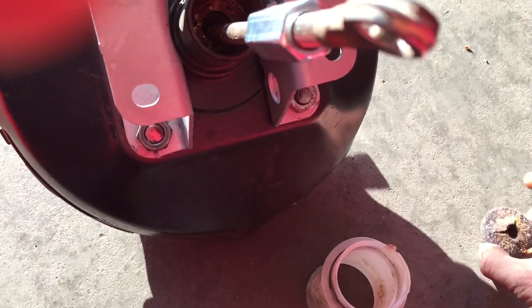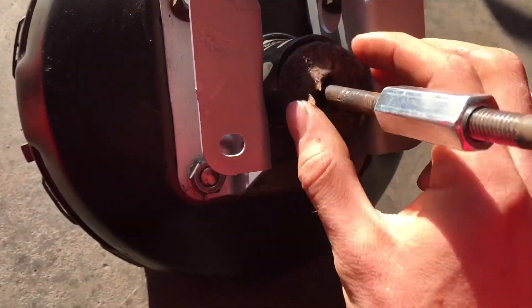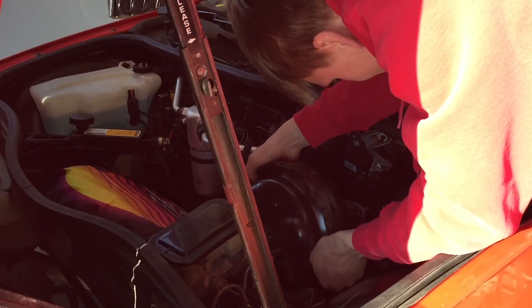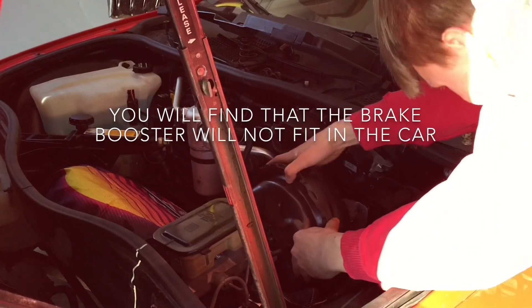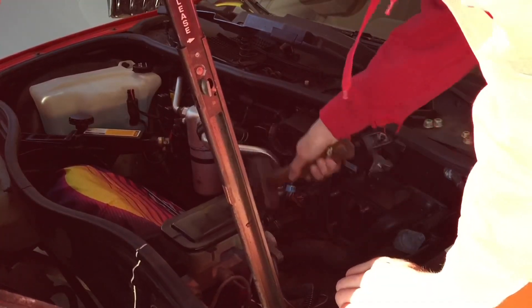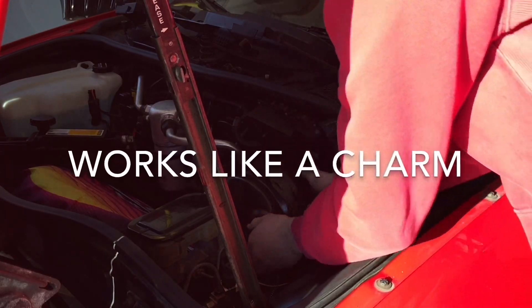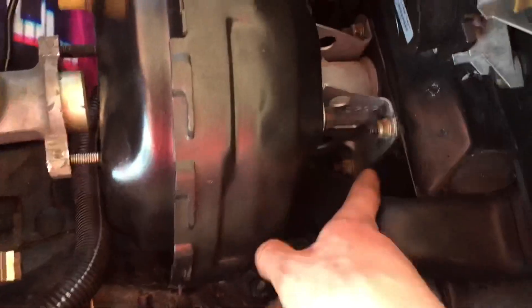One last final step we have to do: we have to put this little boot on, this little felt piece. It should slide right down in there, and then we need to put this piece on. The brake booster is now in — it is sturdy. All four nuts are on there and tightened down.